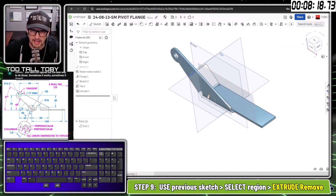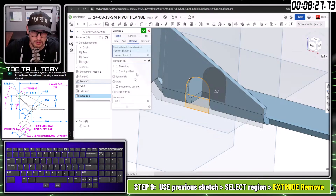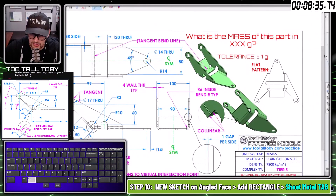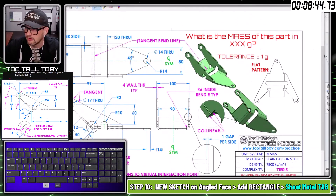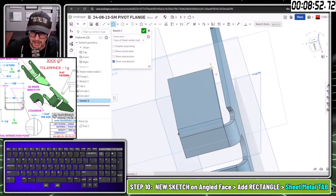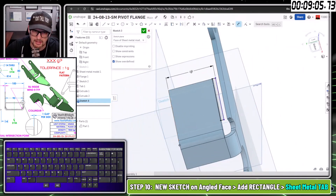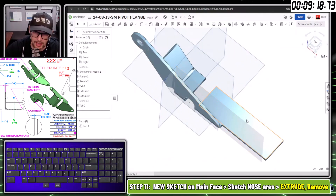Taking this region and this region, S key, extrude — through all. Then I need to extend the back region: on the original print that region sticks out a bit more, called out as 90 millimeters. Picking this face, beginning a sketch, drawing a rectangle, making edges coincident, adding a dimension of 90 over 2. Then selecting that region, going to add a sheet metal tab — that fills out that region.